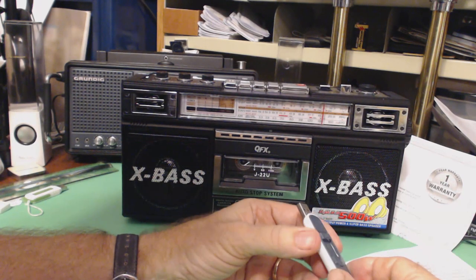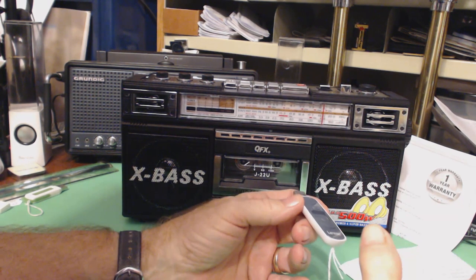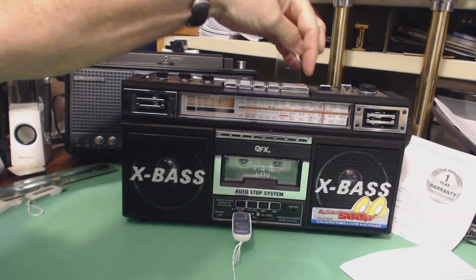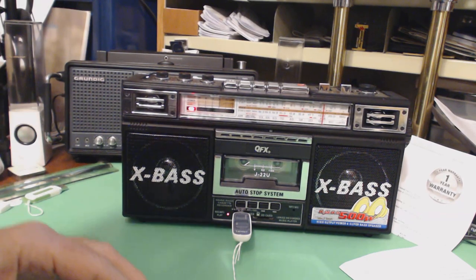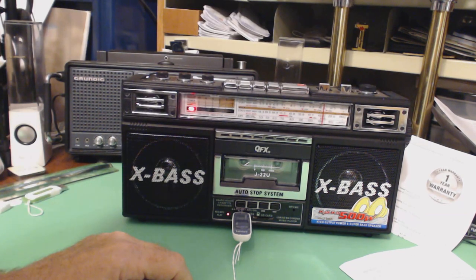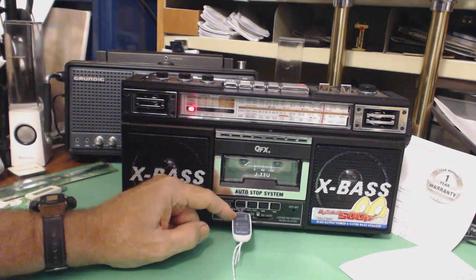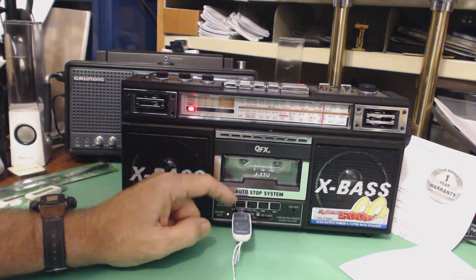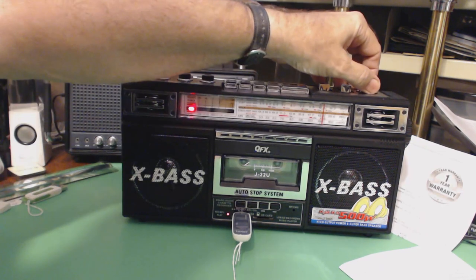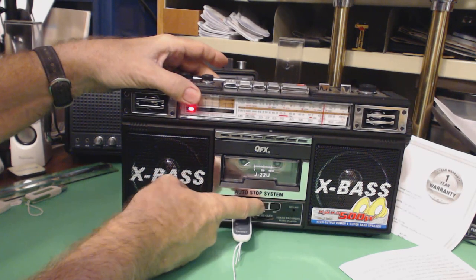This is a USB dongle with music files from the YouTube free library, so I can play these without getting in trouble. I plug this in, go to the USB function, and it starts playing. What's really unusual is that it remembers the last file you played and picks up from there, even though you've unplugged it and plugged it back in — pretty smart. You can use these buttons down here to go between tracks.